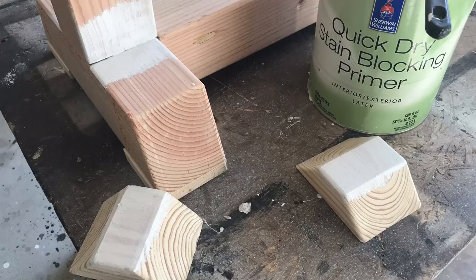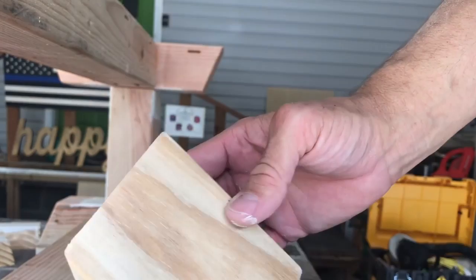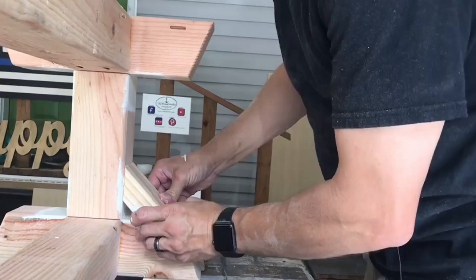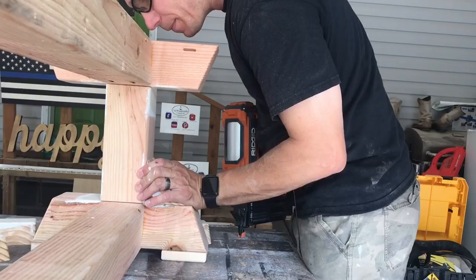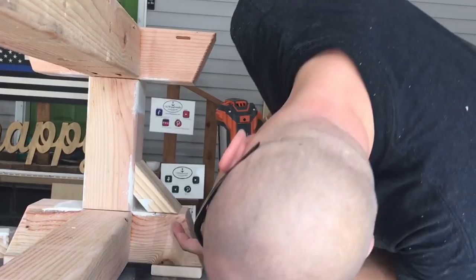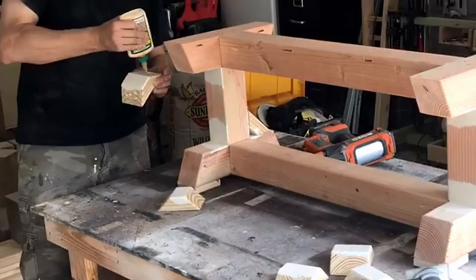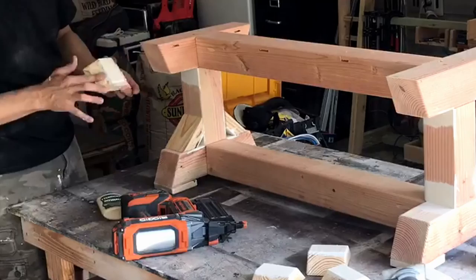Now we're going to put the X braces on the bench. I've got the corners rounded over and them painted already so that once they're joined I don't have to worry about getting paint in there. I use wood glue to set that brace — it's not really even a brace, it's for looks, it's not really going to do anything structural. Once I get it squared up and flushed on all four sides, I just take brad nails to hold it until the glue dries. Basically the brad nails are just going to hold it until the glue dries. Then I do the rest of the other seven, attaching all those four-and-a-half-inch pieces with wood glue and brad nails.